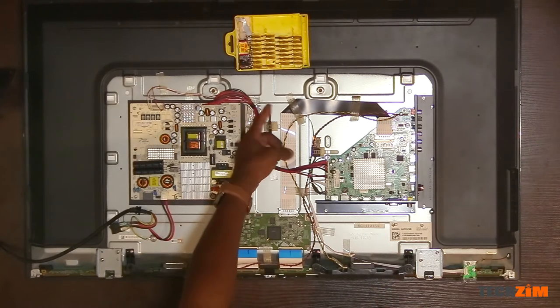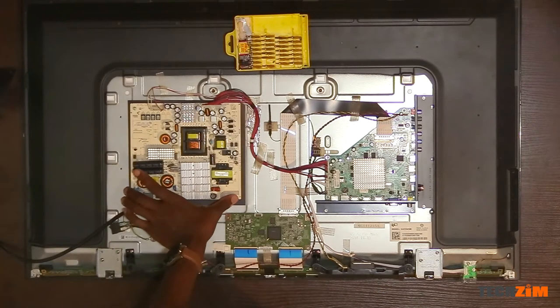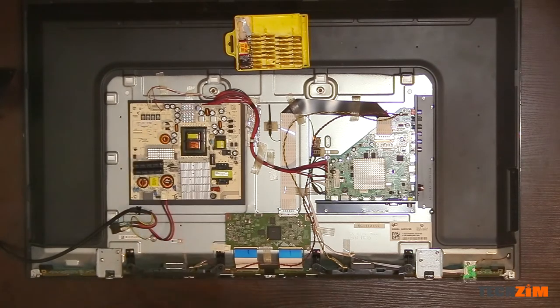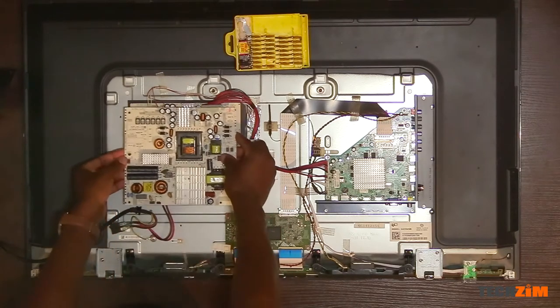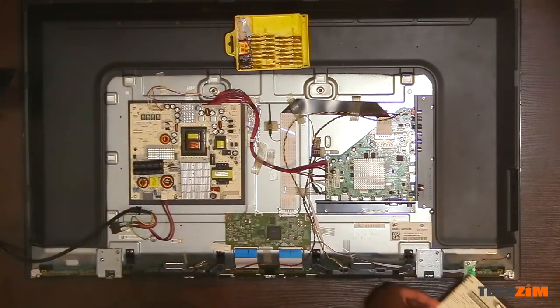Here is the cute little Wi-Fi antenna taped nicely over there. Then there is the power supply board that we shall be swapping out, which basically provides power required by all the components of the TV — whether it is the main board, the Wi-Fi antenna, the backlight itself, the display driver — all of that stuff.